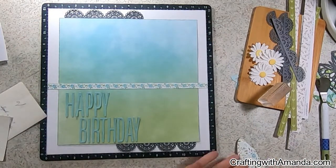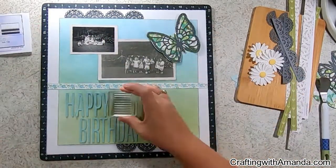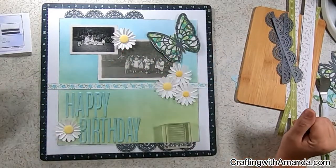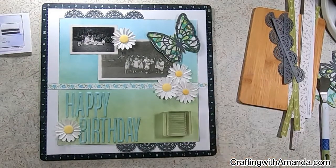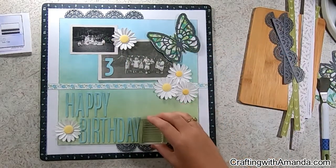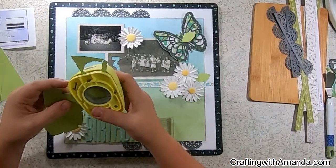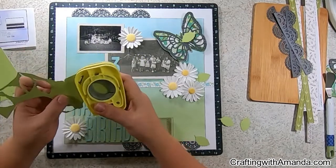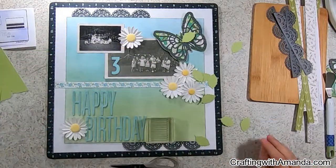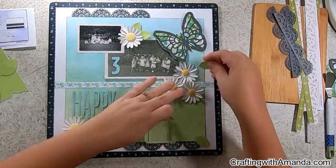I'm going ahead and gluing these photos down. I'm only putting adhesive on half of the butterfly because I didn't want it to go on the old photo — these we don't have negatives for, so this is our one and only copy. I'm really excited to be preserving them. I'm still moving that number three around just to see where it's going to look best. I needed some leaves, so I grabbed a punch that was already out on my table, grabbed a scrap of paper, and folded the leaves in half to tuck them under the daisies.